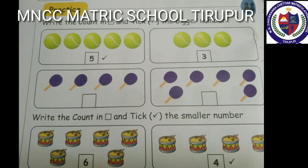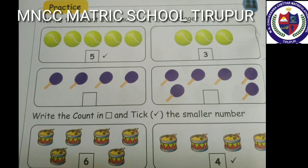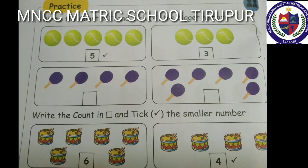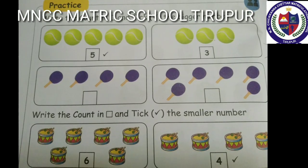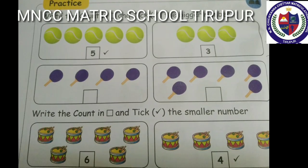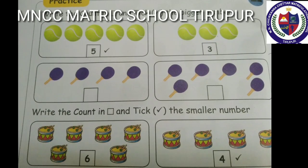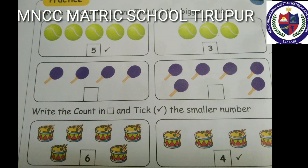Next: write the count in the box and tick the smaller number. Count the first box: one, two, three, four, five, six — here are six. Count the other box: one, two, three, four — here are four. So four is smaller than six. Second one, do it yourself.